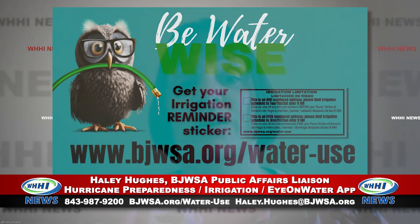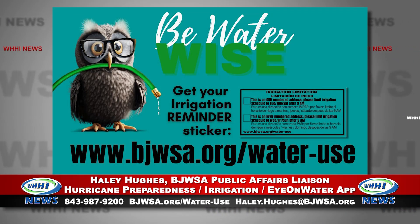It's hot outside, but we have received a lot of rain recently, so you may not need to run your irrigation system as often as you think. We recommend that you follow our schedule — that information can be found at bjwsa.org. You can request a free irrigation sticker to remind you of our schedule. A good rule of thumb: go out into your yard and step on your grass. If it springs back, it has plenty of water and doesn't need to be watered. But if it stays crumpled up and dry, then you can run your irrigation system.